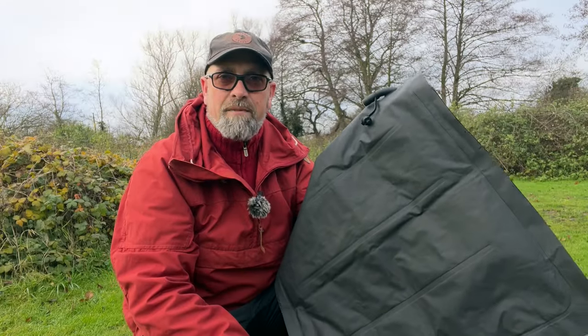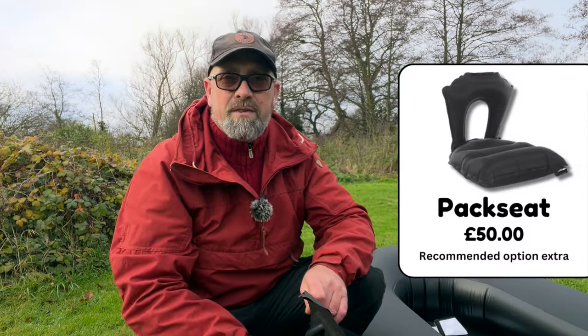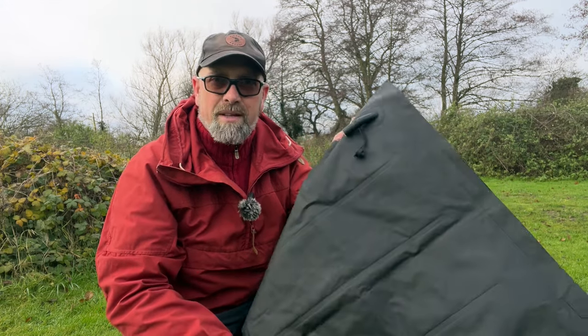The seat I've got here is just a standard Amphibio seat — it's not the best seat for this pack raft. I'd recommend using the pack seat; I'll stick a link in the description below, as it gives you more back support, which is limited on this pack raft. A lot of people using this as a lightweight pack raft for water crossings or island trips actually sit on camping mats or pillows. But we'll get this in and look at some specifications.